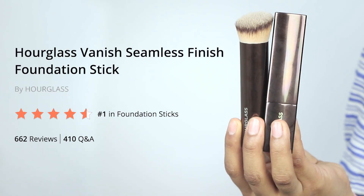Hi, it's Guadalupe. I'm an account strategist here at Influenster, and today I'm going to be talking about the Hourglass Seamless Finish Foundation Stick and Brush. These products retail for about $46 each at Sephora, and that's where I picked them up around three months ago.